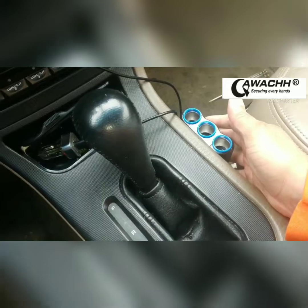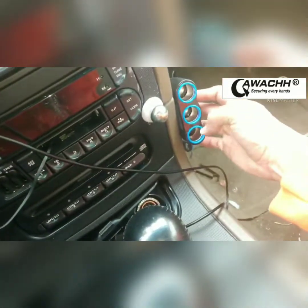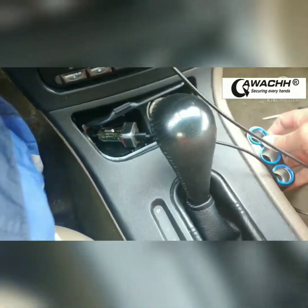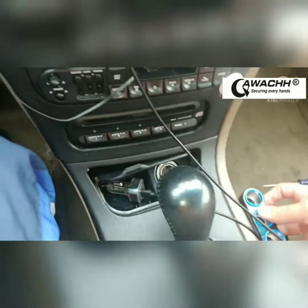I need to get some glue or something and put it here so it can stay, or maybe — I'm thinking this might make more sense here. Yeah, I think so, and it's going to plug in right here.